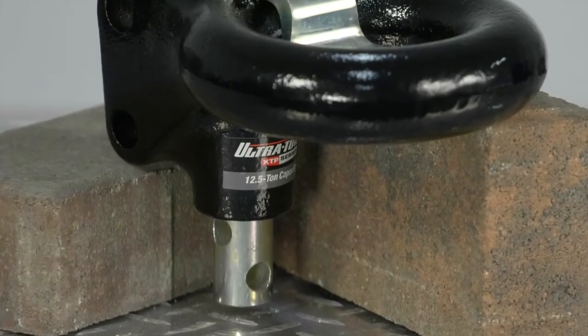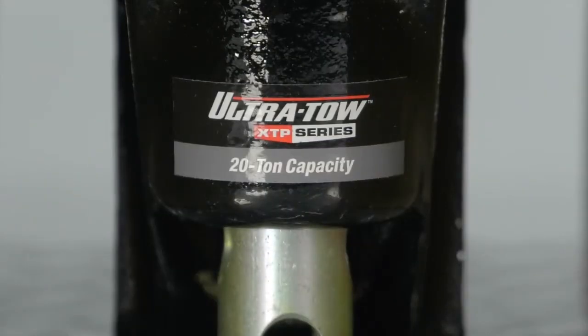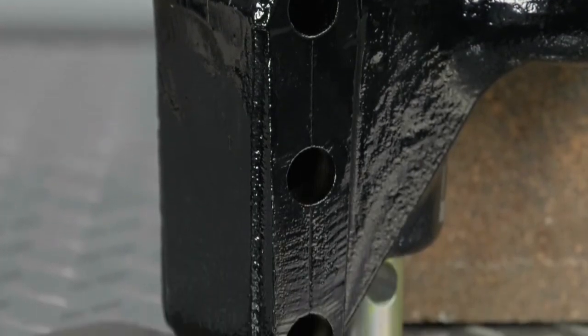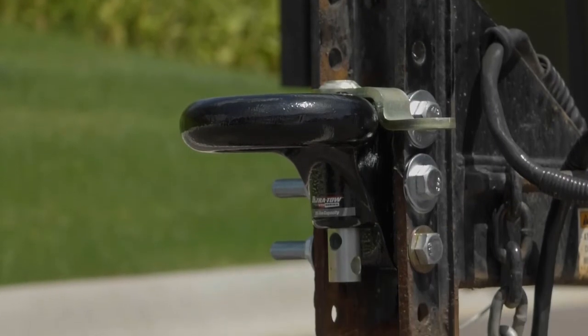The 12.5-ton capacity ring has a 3-inch IDI, and the 20-ton capacity ring has a 2.8-inch IDI. Both feature offset mounting holes and a channel mount so you can easily adjust your hitch height.